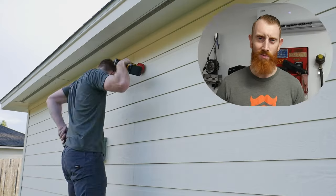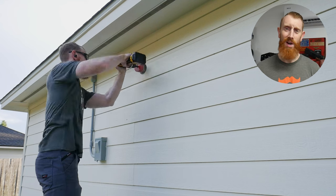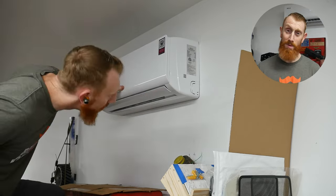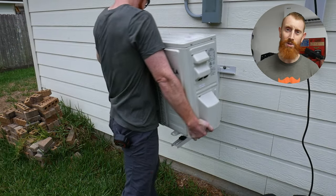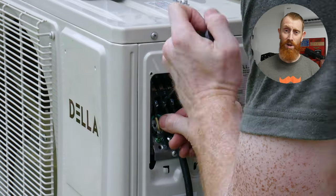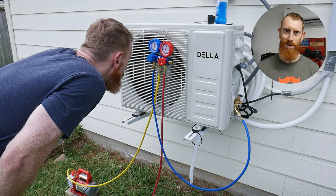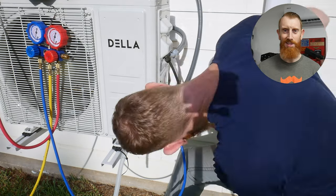I wanted to put in a plug here for my side channel, Redbeard Engineer. It's been extremely hot in my garage this summer so I decided to install a mini split system. I'll be putting the full install video on Redbeard Engineer — I'll put a link in the first comment below. I find myself working on projects that don't really fit the scope of Redbeard Ops, so those will be housed on Redbeard Engineer. Thanks so much for your viewership — let's get back to the build.